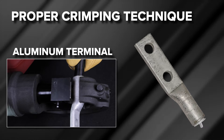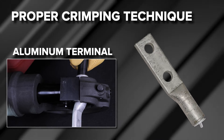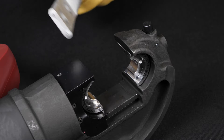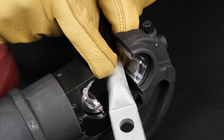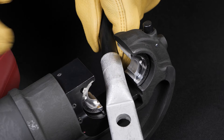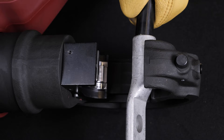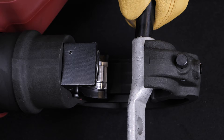To demonstrate proper crimping technique, we will be crimping an aluminum 4-aught AWG terminal with 4-aught AWG aluminum wire. For this installation, the connector requires two crimps. Place the connector against the top die half with the bottom of the terminal pad facing the lower die half. The top die is stationary during tool activation, allowing the installer to maintain proper connector alignment during crimping.